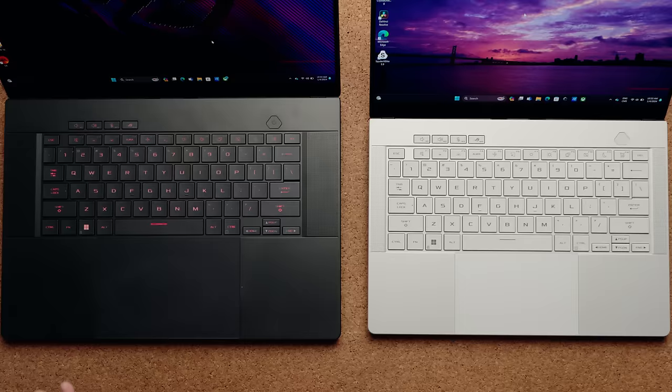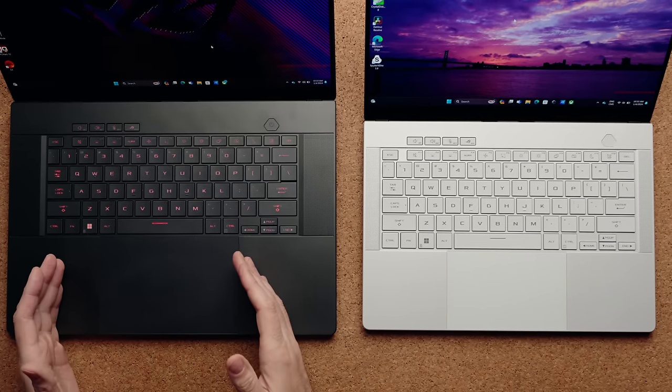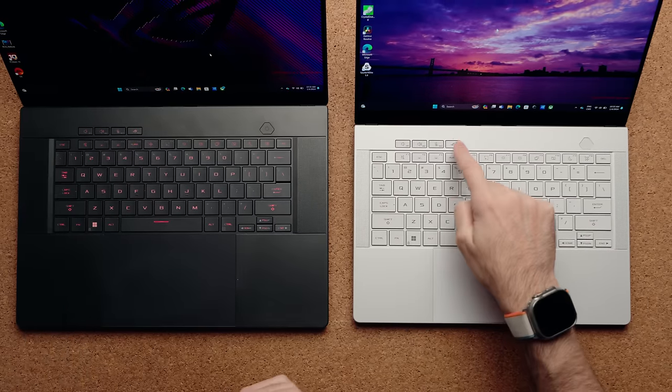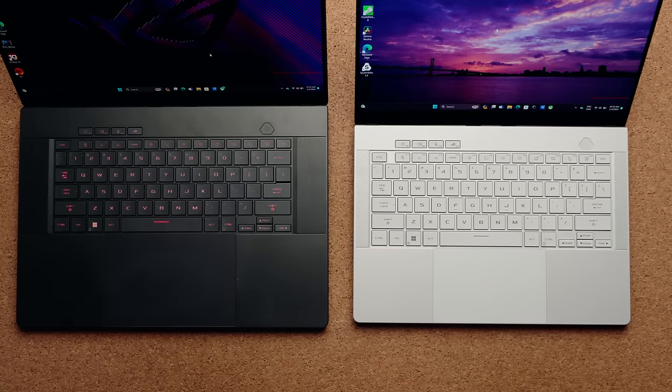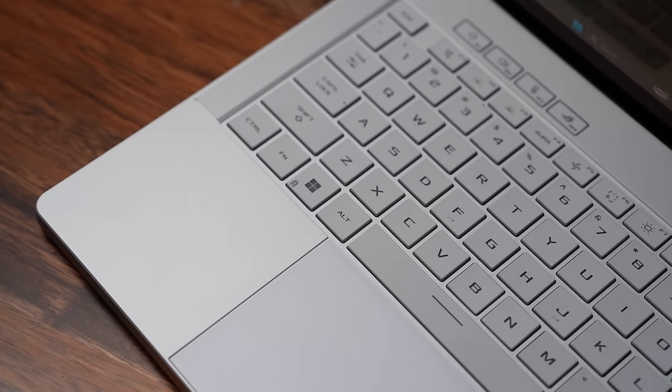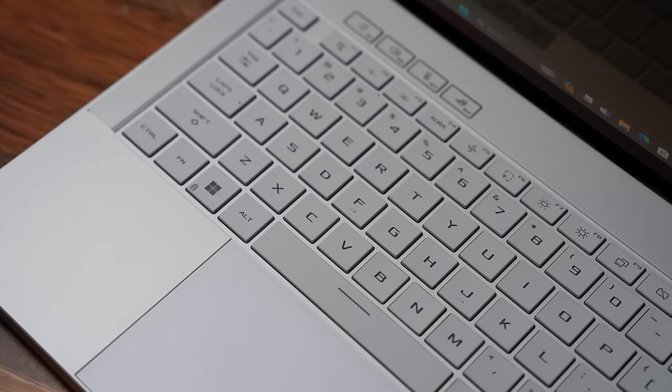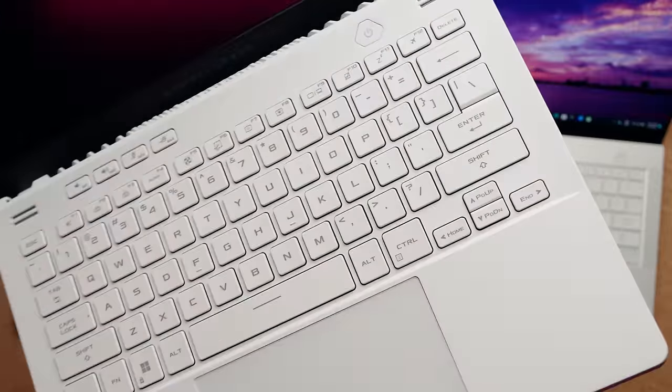The trackpads on both are made out of glass and are very large — obviously bigger on the G16 since it has more deck space. There are dedicated keys at the top for volume, microphone, and Armoury Crate. The power button no longer has a fingerprint scanner; instead you now have facial recognition using Windows Hello to quickly log in. One thing I love about the newer G14 is that the keycaps are actually white — the previous G14 had a yellow or green tinge to the keycaps as if they were discolored from smoke, but this new version completely solves that.